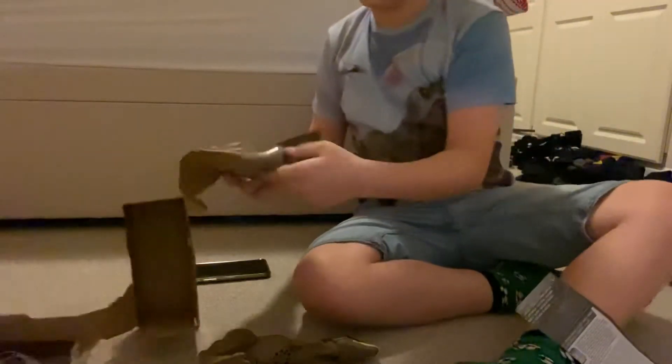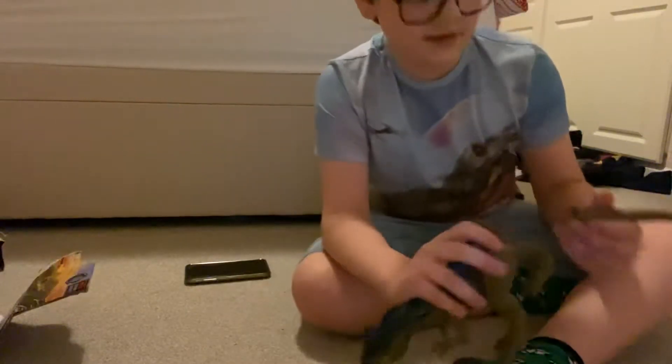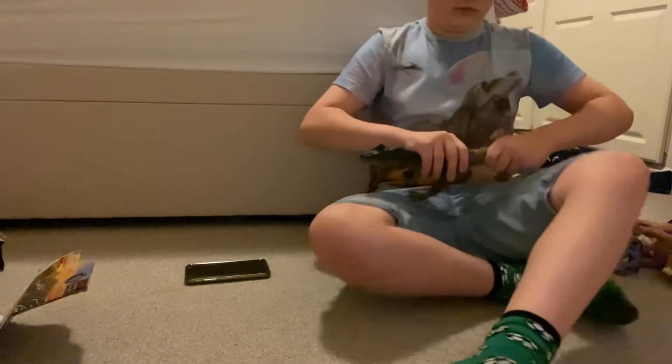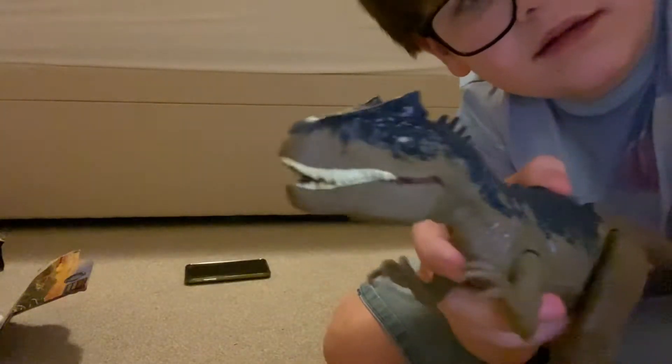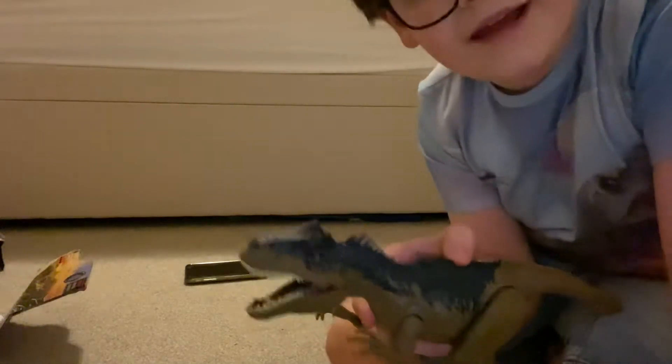I think I actually just dropped that on the floor. Okay, so let's push the tail on. Okay, so it goes one, two, three. And by the way, it's the exact same, just repainted.